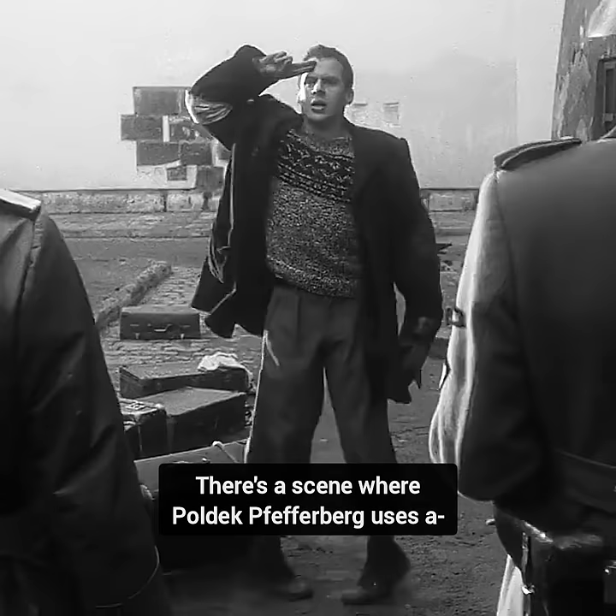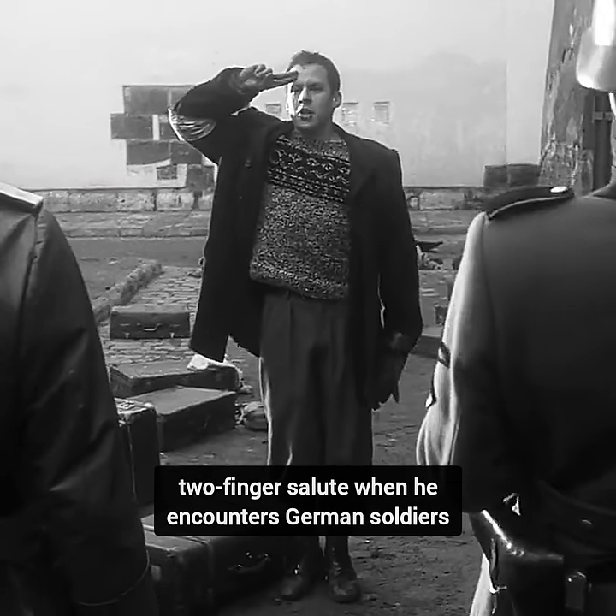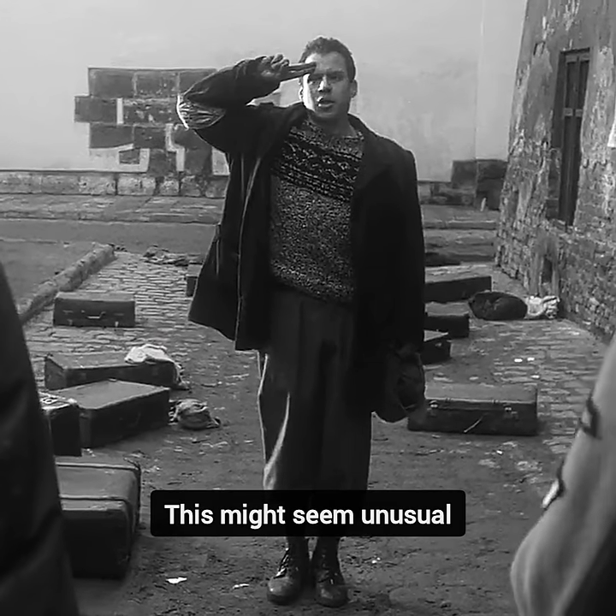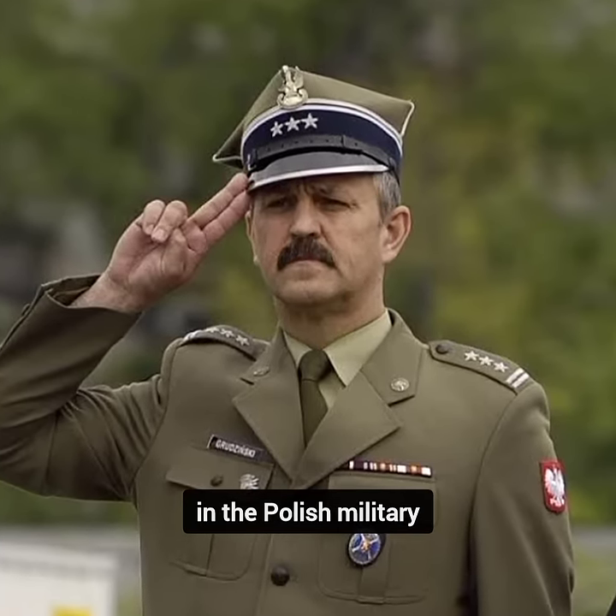Did you know in the movie Schindler's List, there's a scene where Poldeck Pfefferberg uses a two-finger salute when he encounters German soldiers? This might seem unusual, but it's actually the correct way to salute in the Polish military.